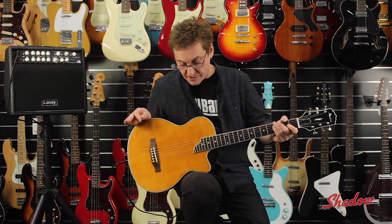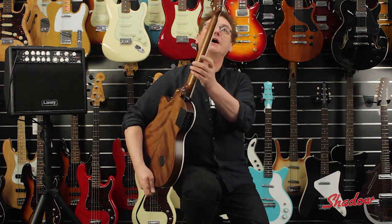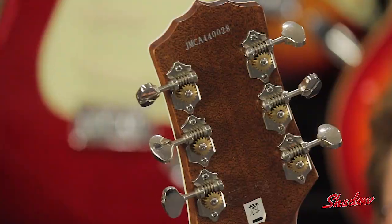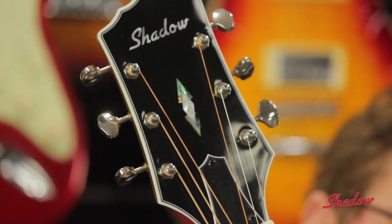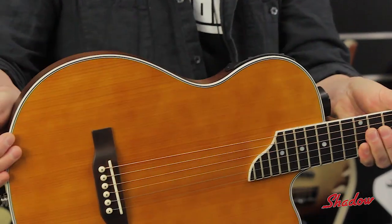A couple of other unique features: Shadow's own proprietary design 18-to-1 ratio machine heads. They're after the Butterbean traditional style of machine head, but at 18-to-1 ratio, tuning is a breeze. It's really easy to use the guitar in alternate tunings if that's your style, and the overall presentation of the guitar is really beautiful.